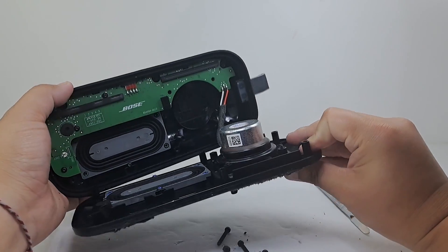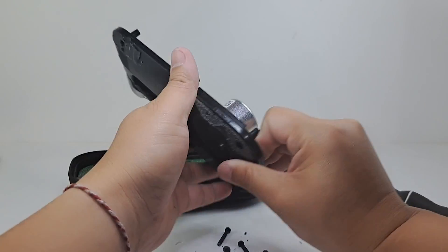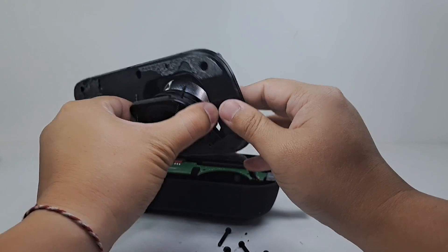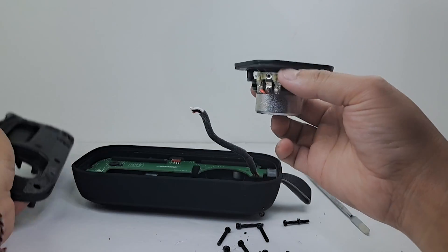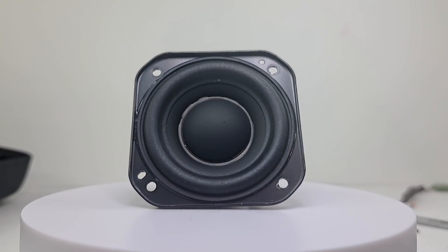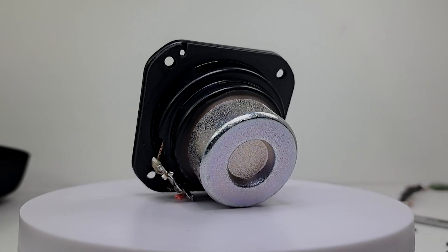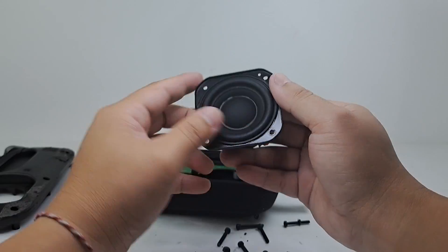As you can see, the driver is soldered onto the motherboard. To make things quick and easy, we will go ahead and cut the cable to remove the driver. This is a full-range 60mm driver that delivers rich and deep sound alongside the dual passive radiators. Bose didn't disclose any detailed specifications on this driver, so I can't give you detailed info, but it is loud and sounds pretty decent.